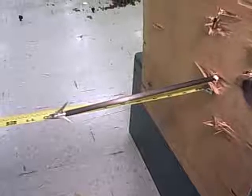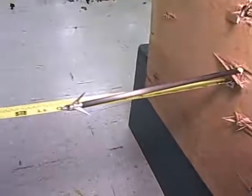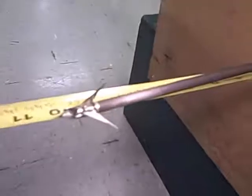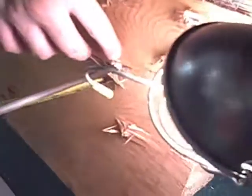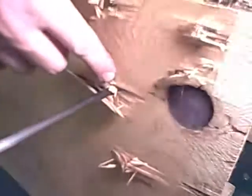Here we have the Ramcat 100 grain broadhead. We can see that it penetrated about ten and a quarter inches. You can see the blades did cut — right where my finger is pointing — it did cut through the plywood. There is an actual slice in it. The exit wound — the blades do not appear to have swept back at all to decrease the cutting diameter. You can see a nice wound channel through the ballistics gelatin.